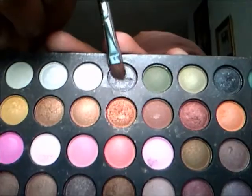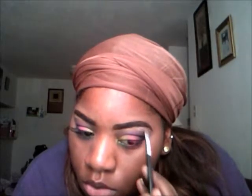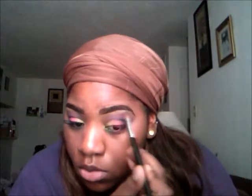I'm going to take this shimmery silver color and use that as a highlight. Then I'm going to take a blending brush and blend that color to take away the harsh line.